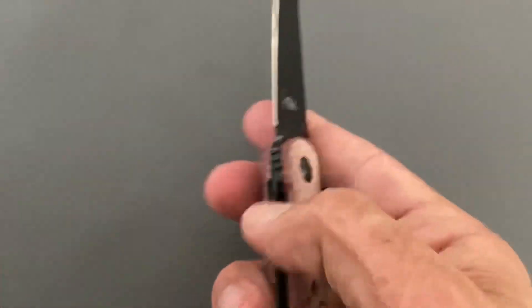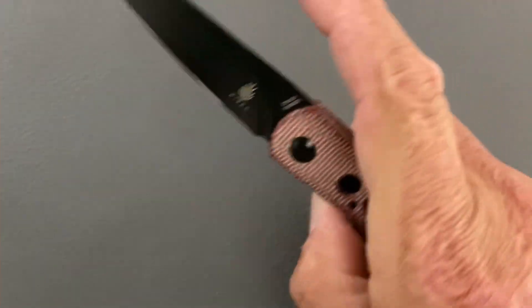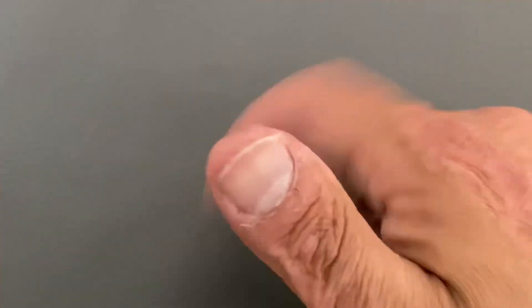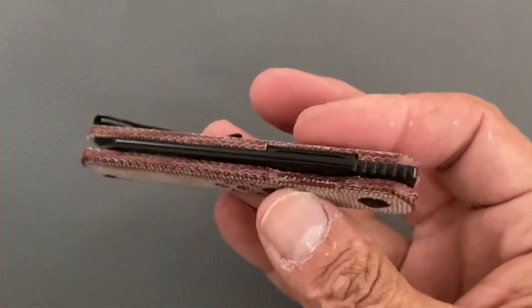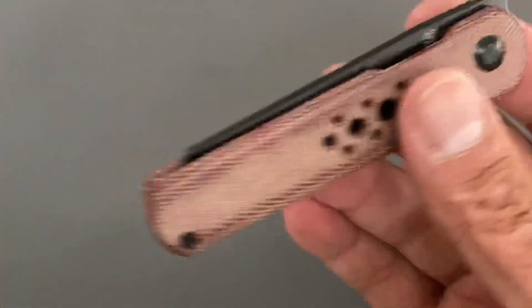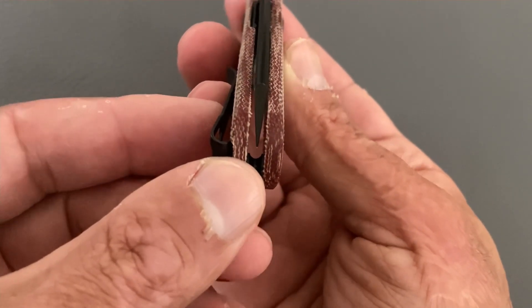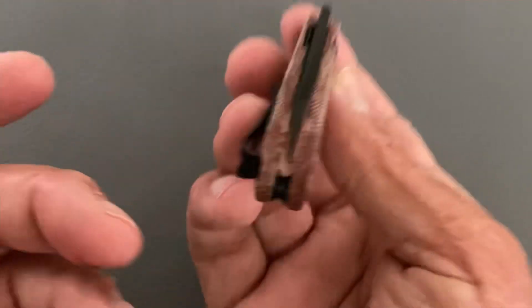Easy access to the lock bar because they have a cutout right there — not hard whatsoever. The action on this thing is very nice. That's how a front flipper should flip — you can do the reach-around, you can knuckle roll it, very easy. This thing has super smooth action. Very addictive — the snap on it and then the retraction. I could do that all day long.